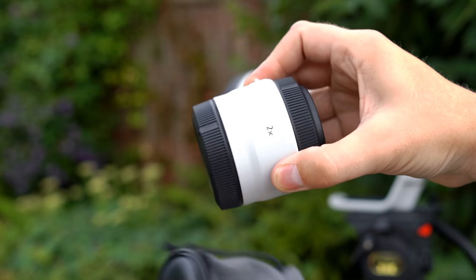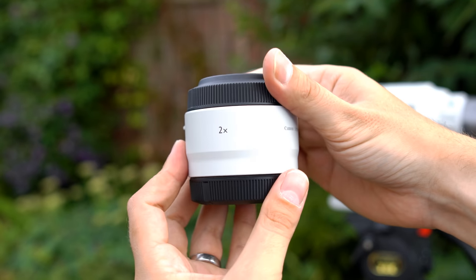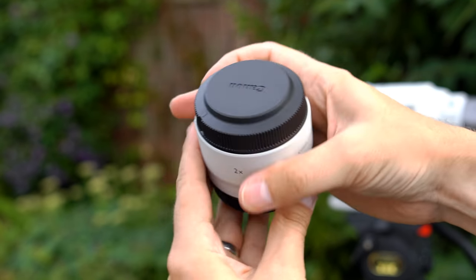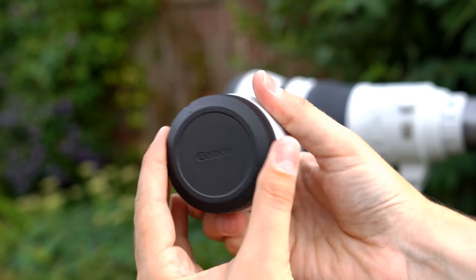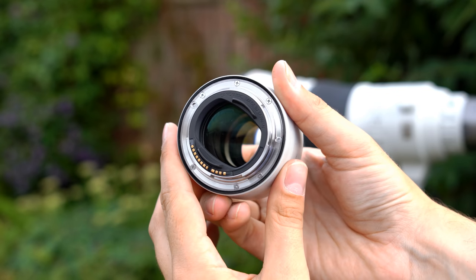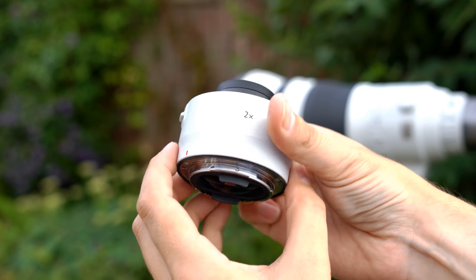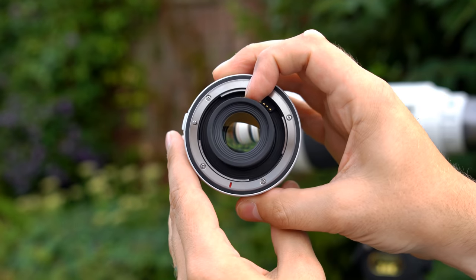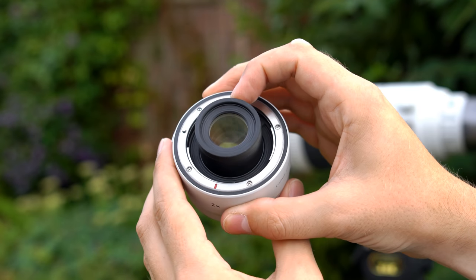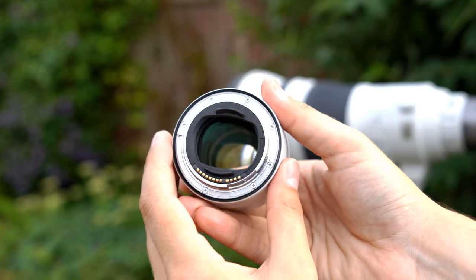Canon were also kind enough to let me borrow their RF mount teleconverters, which are sold separately. The 1.4x converter will turn the lens into a 560mm f4 optic, and the 2x teleconverter into an 800mm f5.6, and we'll see how they affect image quality later on in this video.